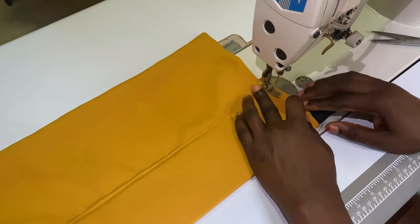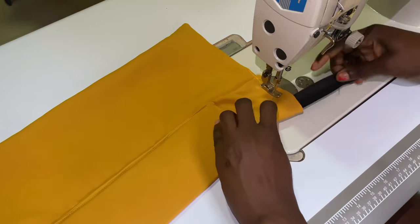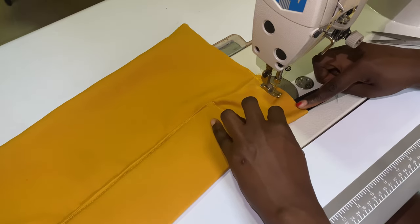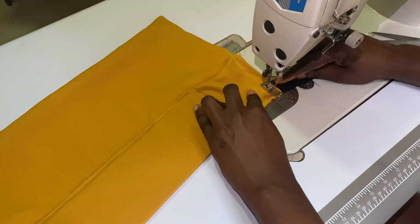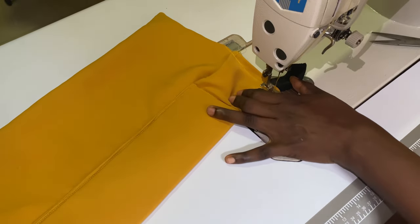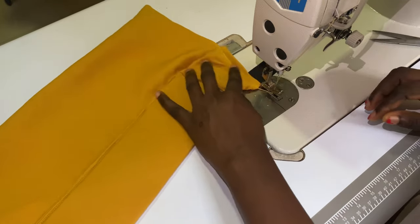I'm not sure if I'm explaining it very well, but when you see it you'll understand what I mean. You have to drag it first — drag it and then stitch it. Once you drag it and stitch it, any client wearing the head cap will be able to fit it because there's an elastic at the back.